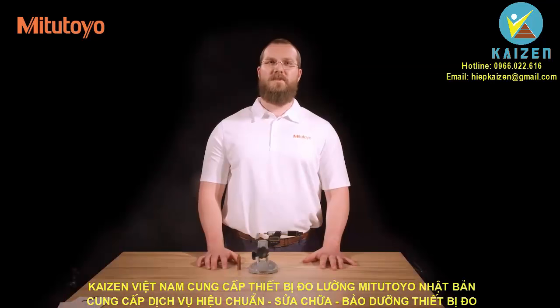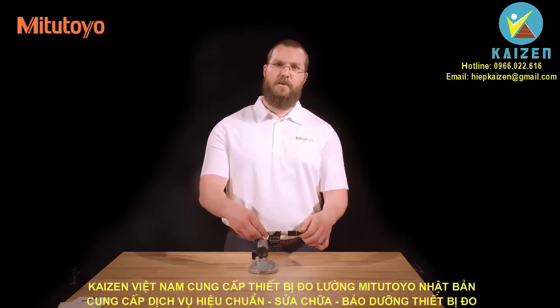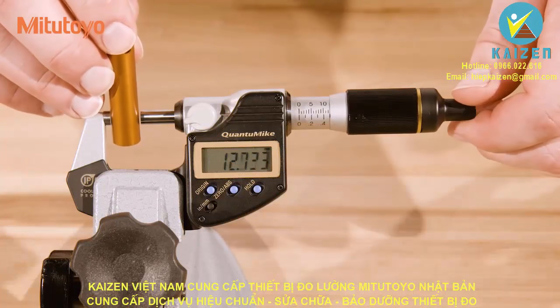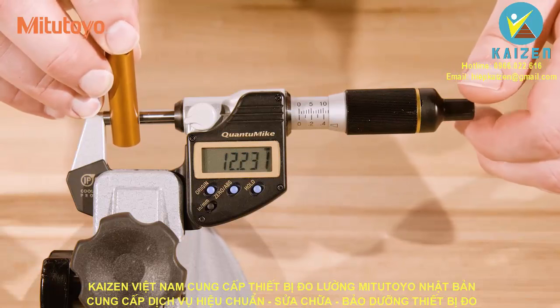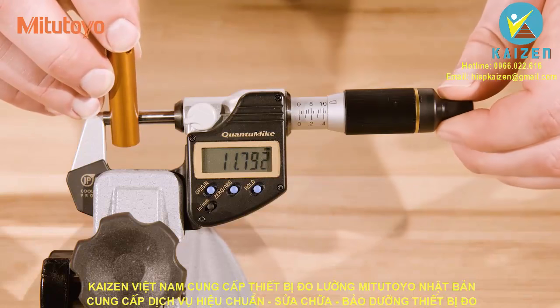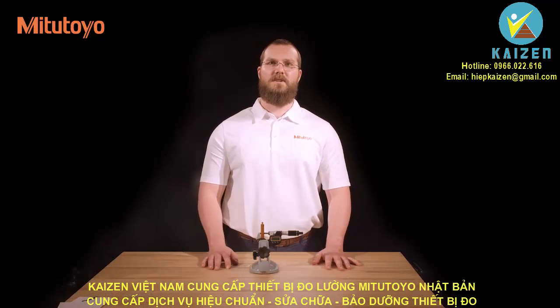For demonstration purposes, we will use a micrometer stand. Open the measuring faces to allow ample clearance of the workpiece. With the workpiece situated, close the measuring faces until just before they make contact. Using the ratchet stop, friction thimble, or ratchet thimble, apply the same amount of force as used when setting the origin. Lock the spindle using the spindle clamp to prevent the spindle from turning while reading the display.